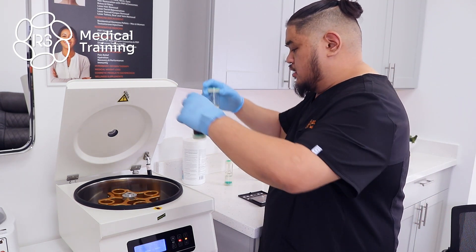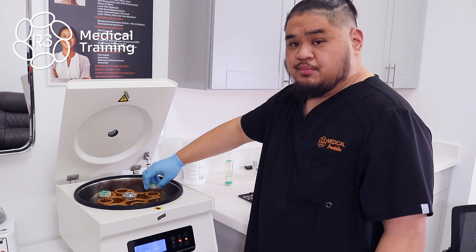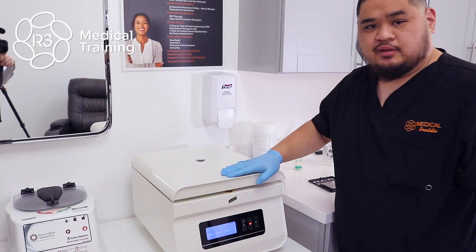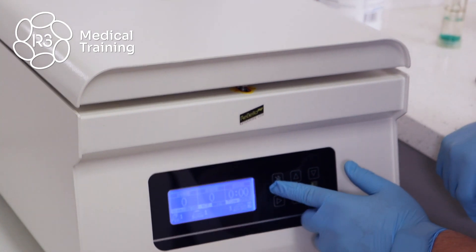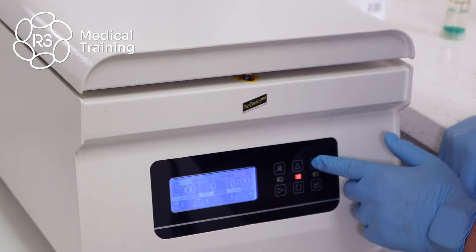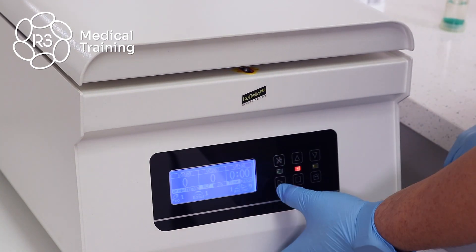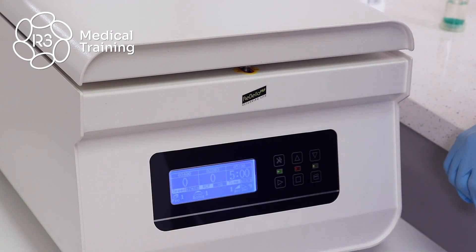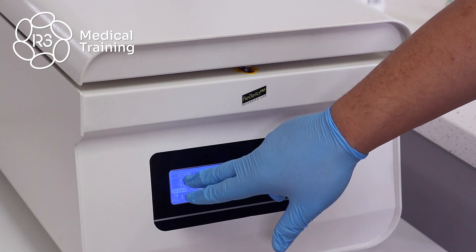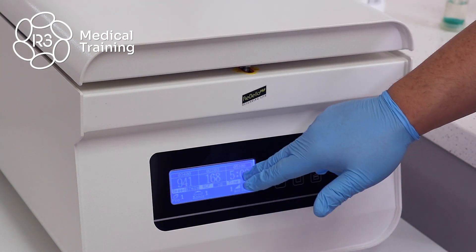To start, you want to place the specimen with blood and the counterbalance in opposite buckets from each other. Securely press down the lid to shut the centrifuge. For our first spin cycle, we like to spin our PRP at 3,400 RPMs for a duration of five minutes. Press the start button twice, and once the centrifuge activates you'll notice the RPM slowly ramp up before the timer of five minutes counts down to zero.